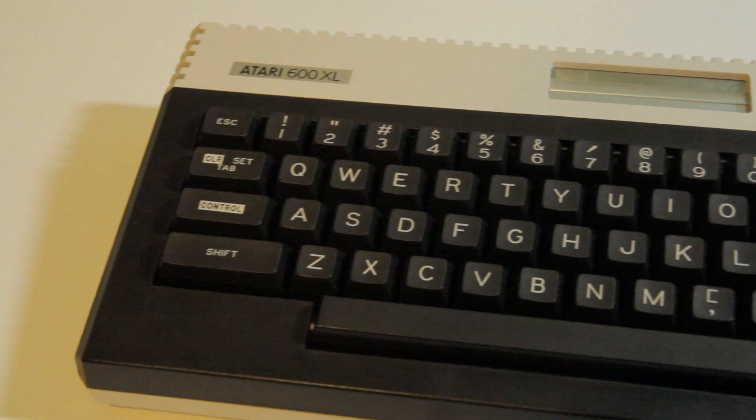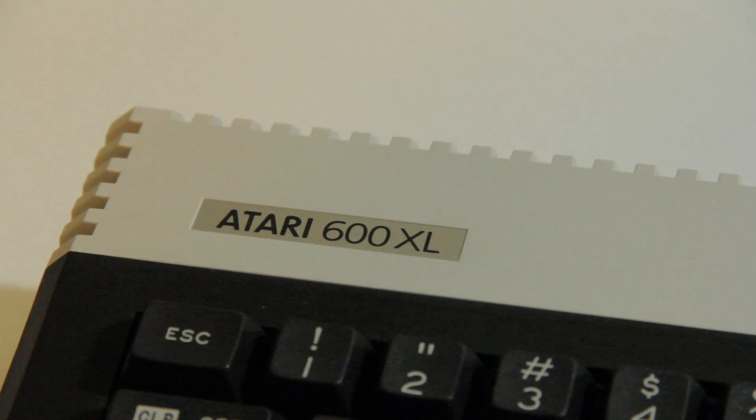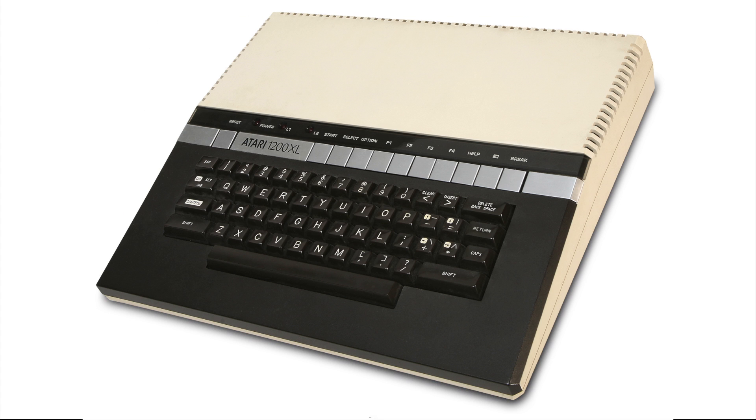In late 1983, Atari released the 600XL. As one of the greater XL series home computers, it acted as the replacement for the Atari 400 and was effectively a lower-end Atari 800XL, which replaced both the 800 and the 1200XL.